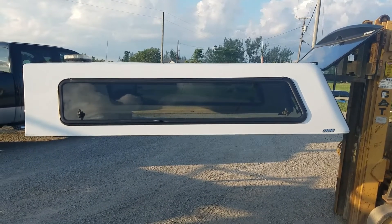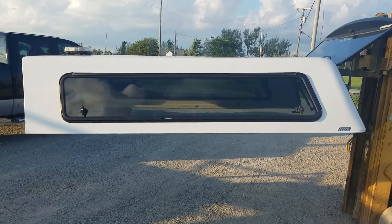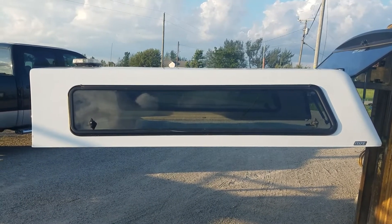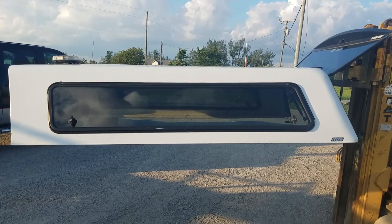Today we've got a cab high fiberglass ARE V-Series. It fits the 09 to 18 RAM 1500 8-foot bed, and then the 19 to 22 RAM Classic 8-foot bed 1500.